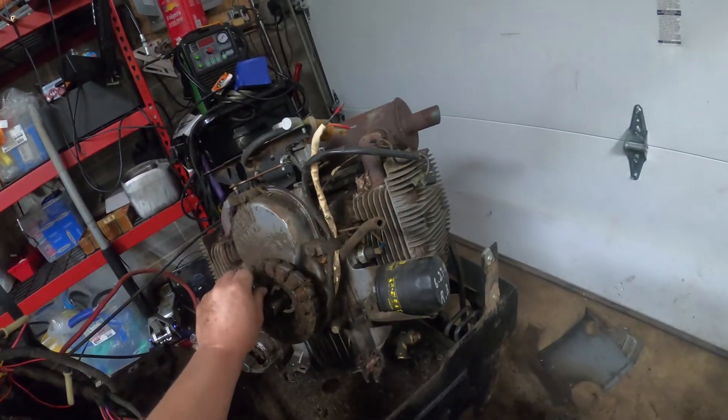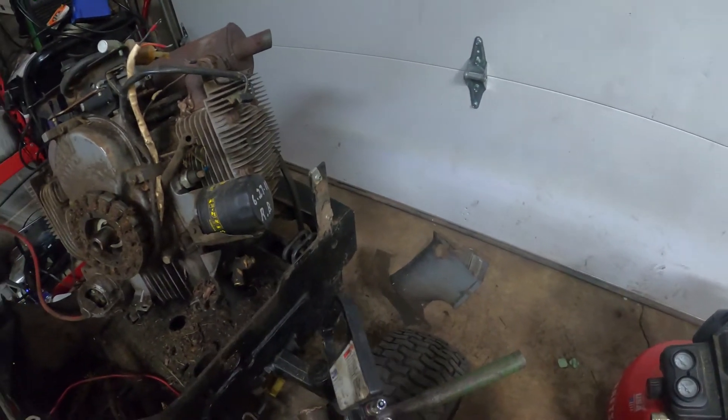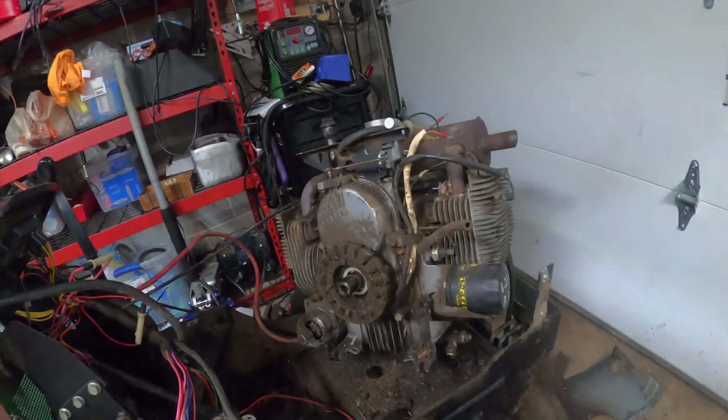I'm going to try to wheel this whole unit out into the yard at some point later today and give it a little further bath, because it is absolutely gross.